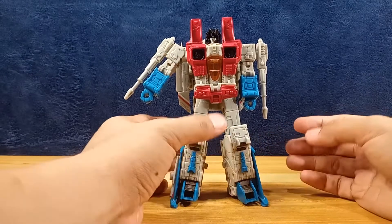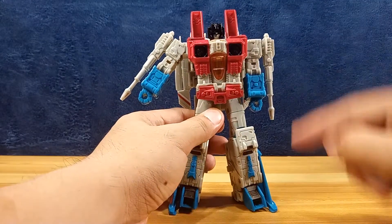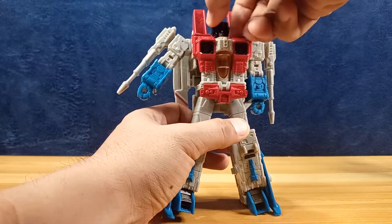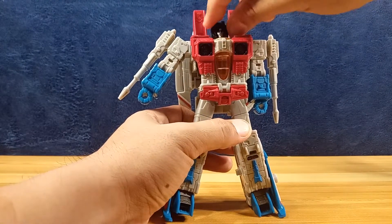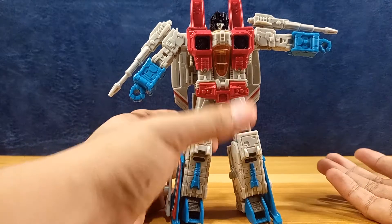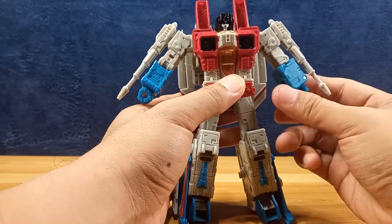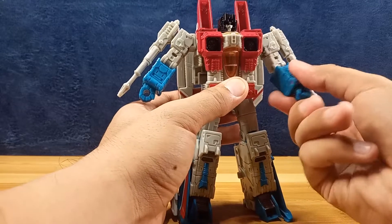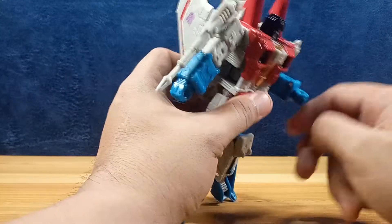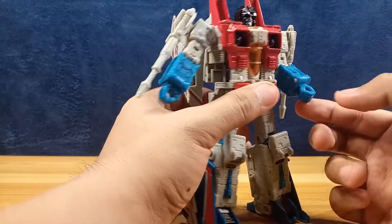For articulation, the Earthrise head is on a ball joint — it can look down, look up, rotate 360 degrees, and move a bit sideways. For the shoulders you can raise his arm sideways and rotate it. There is a bicep swivel allowing full rotation, and an elbow bend — not that deep but it's okay. There is no wrist articulation; you cannot rotate the wrist, though it can move forward due to a hinge, which I think is for transformation as well.